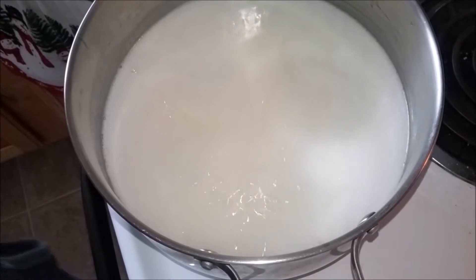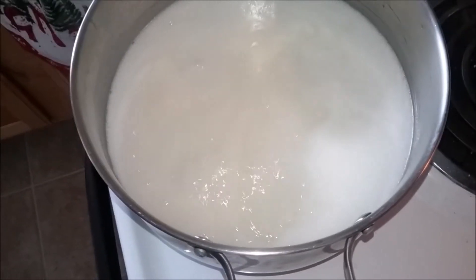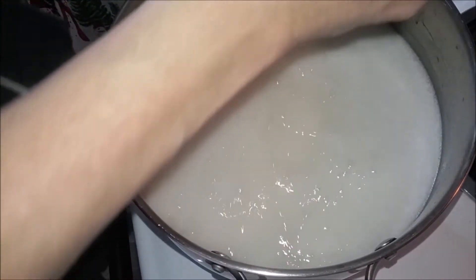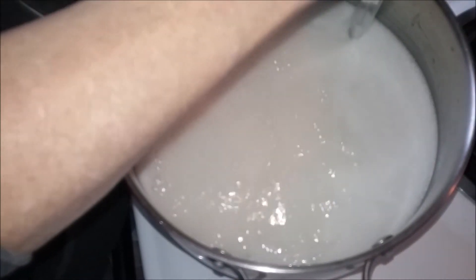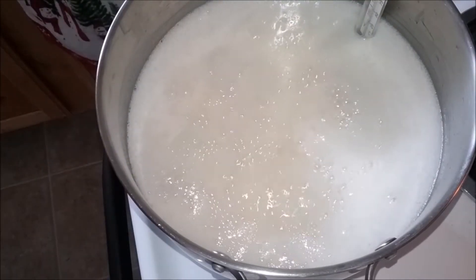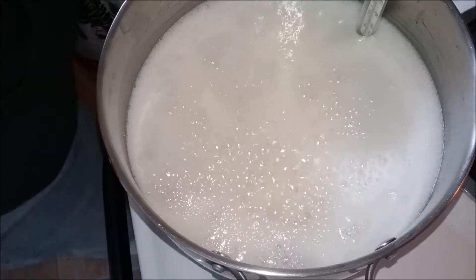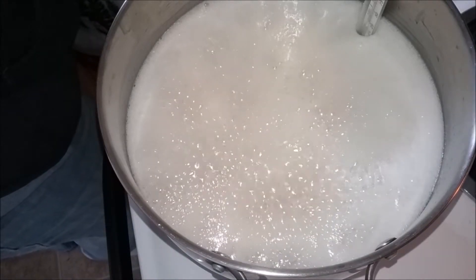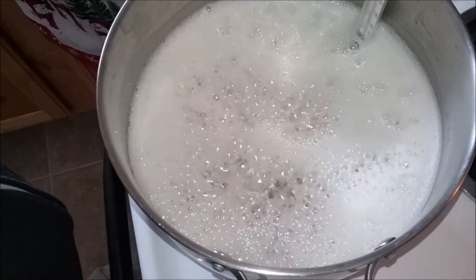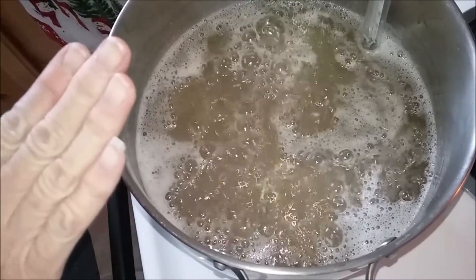Okay, that was crazy fast — it went from no bubbles to a crazy amount of bubbles. It is insane, it's got a real good boil going. We'll put our candy thermometer on and wait for it to get to 310 degrees. Once it starts to boil and you add the thermometer, during this cooking period you do not stir. So you don't stir it once you get to this point — you just wait until it reaches 310 degrees.